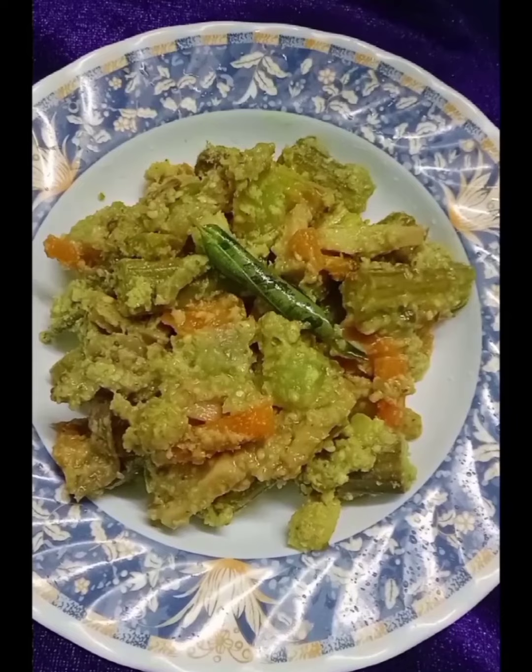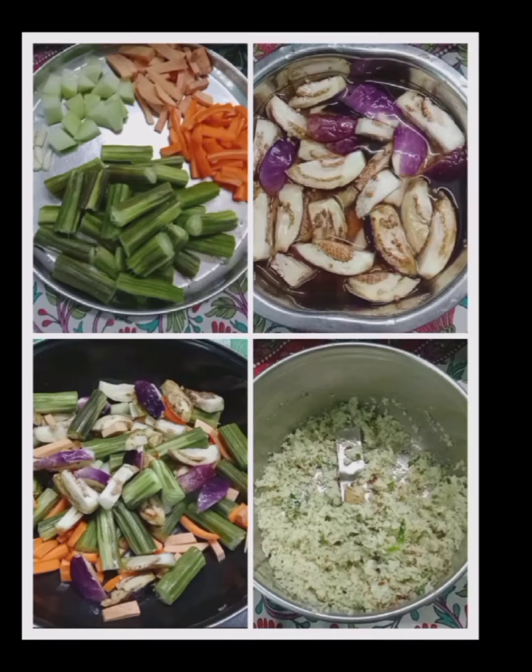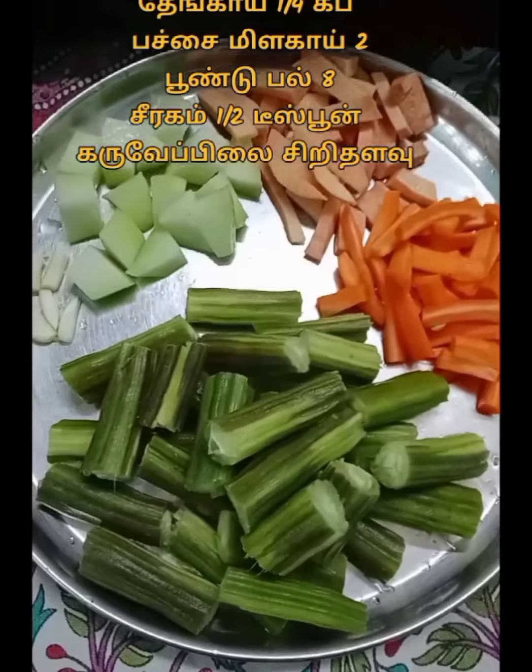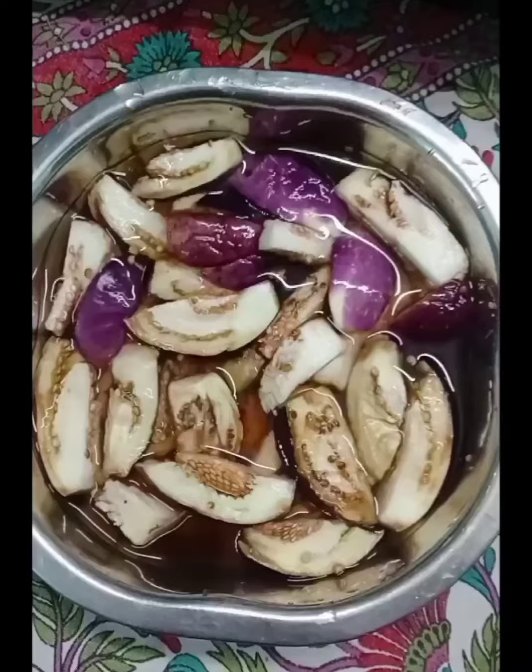I am making a lot of vegetables. Vegetables are good. It is spicy. So you can eat a lot of corn. How to do this, please, let's go to the video.